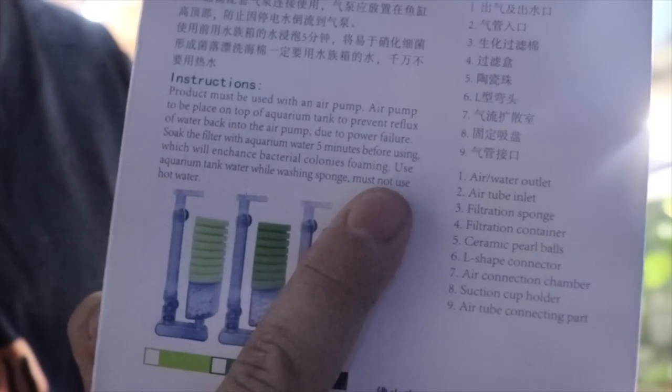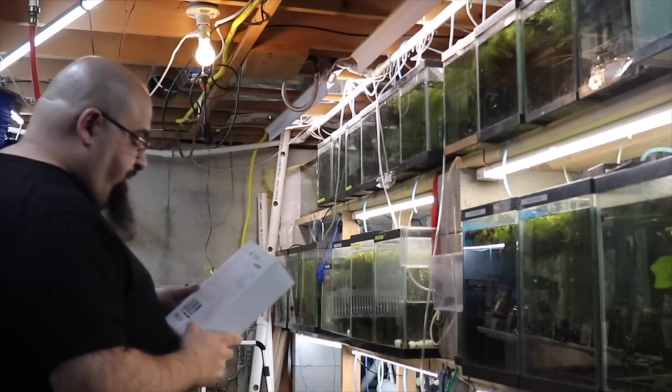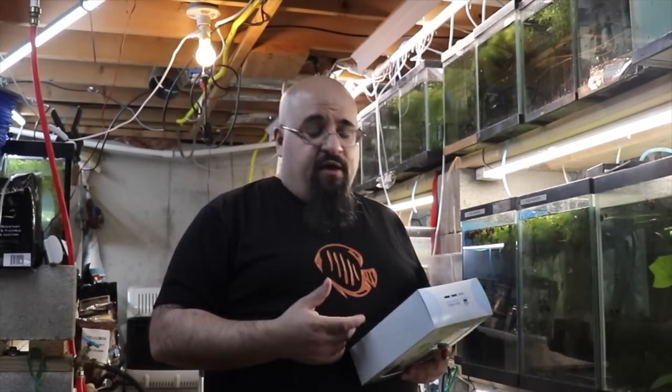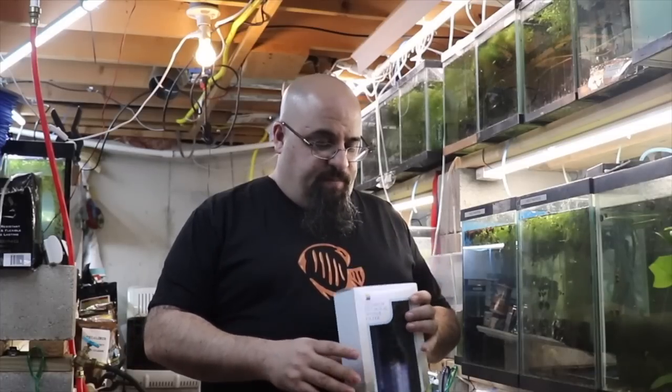It doesn't say 'forming' — it actually says 'foaming.' Hopefully this will focus because this is pretty funny — it's too dark, it won't focus. 'Foaming' — all right, was worth it. Also: use aquarium tank water while washing sponge; must not use hot water. That's a good tip folks — if you're going to clean your sponges you've got to use either dechlorinated water or tank water.